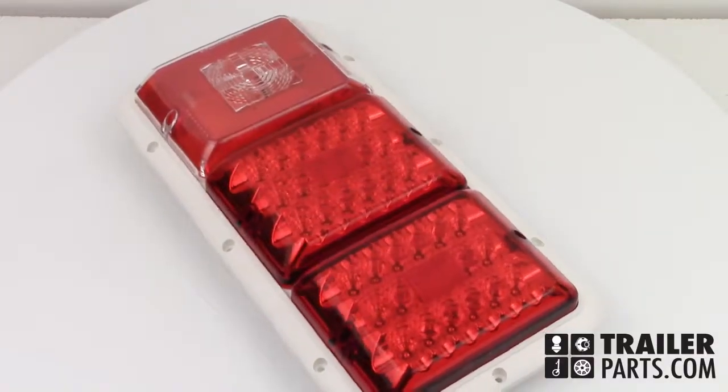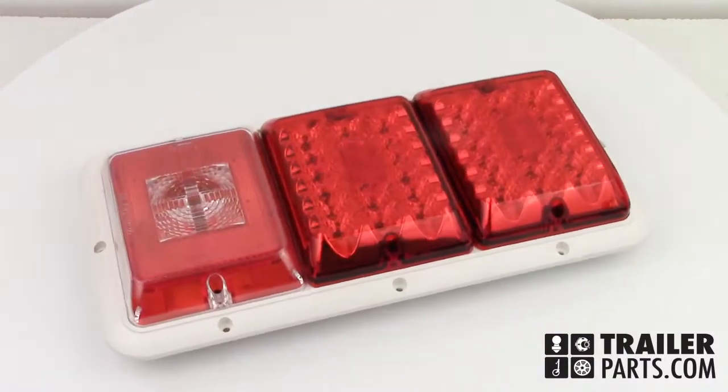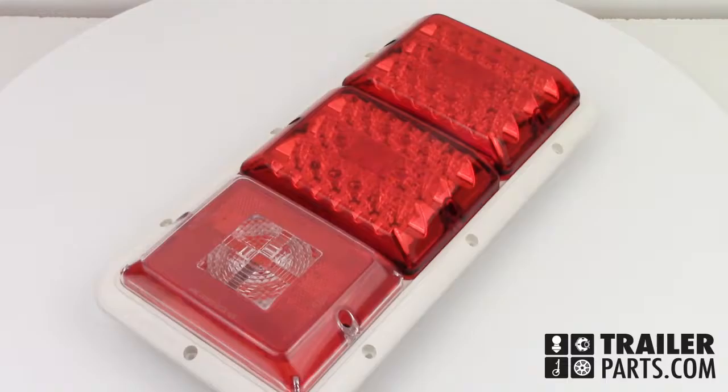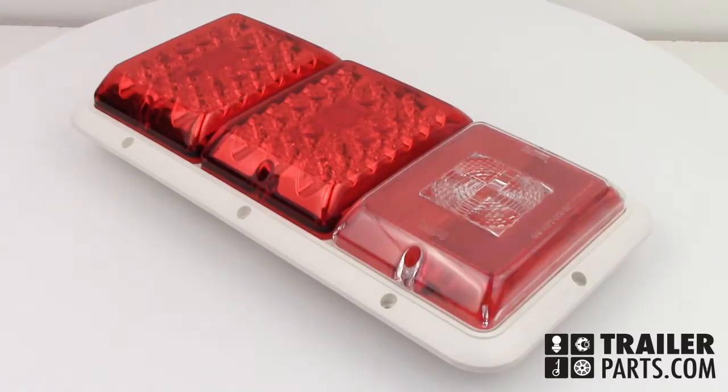In this video, we'll be looking at the Bargman Triple Tail Light number 47-84-530. These lights can be mounted both vertically and horizontally. The unit comes with a stylish colonial white base.